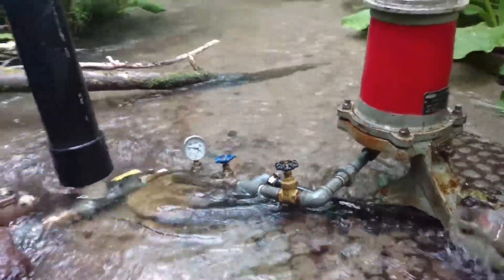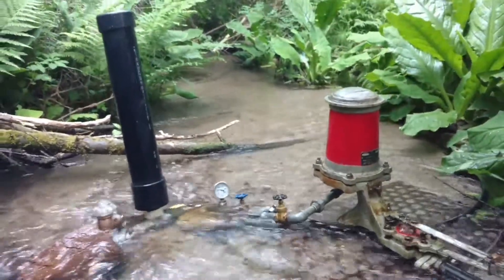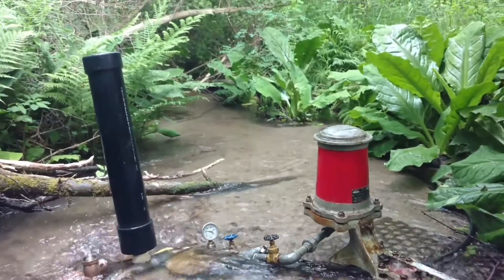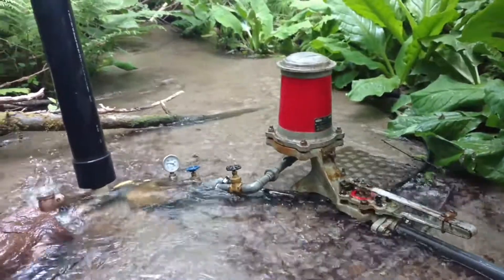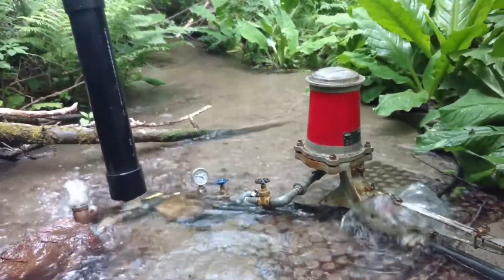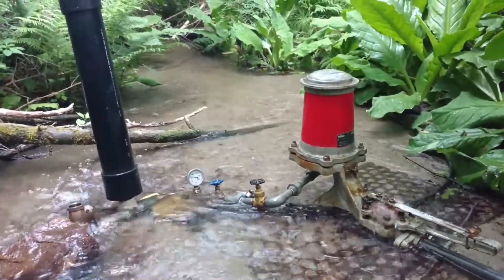That's pushing about 720–730 gallons a day, and from there it just gravity feeds down to my house and garden. Cool machines — uses no electricity. Each pump has only two working parts.